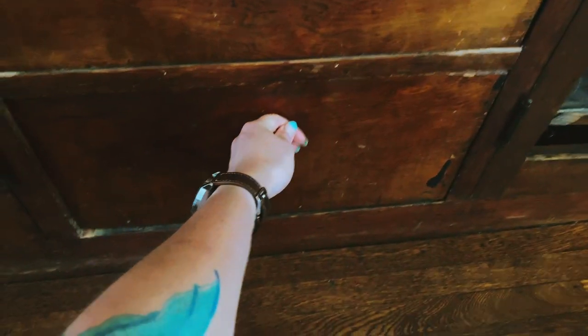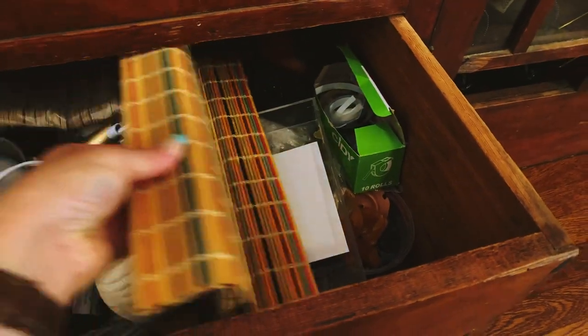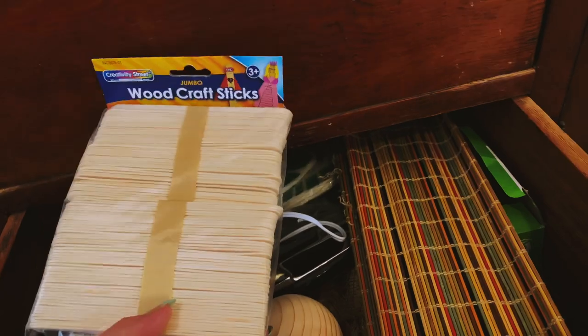I found a plain cylindrical vase at the thrift store — you can probably find one there or at your dollar store — and I thought it would be a great canvas for this vision. I was thinking about what to use to cover the base: maybe bamboo skewers, or a multicolored sushi mat I thrifted. But then I saw some popsicle sticks and got a pretty freaky idea.